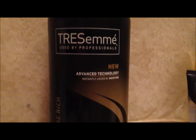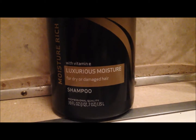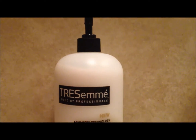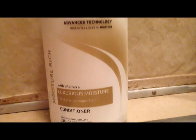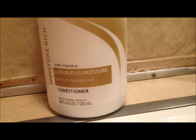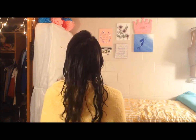As you can see, I'm using the Luxurious Moisture formula, which is good for dry or damaged hair. I shampoo my hair twice, then I condition my hair with TRESemme Luxurious Moisture, which is again great for dry and damaged hair. The only time I comb my hair throughout this process is when I wash out my conditioner.